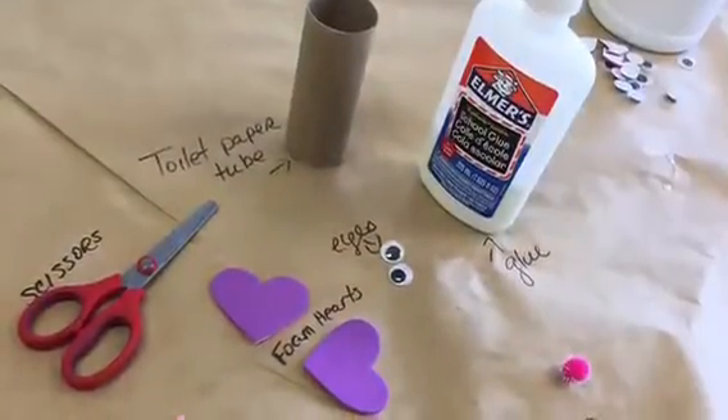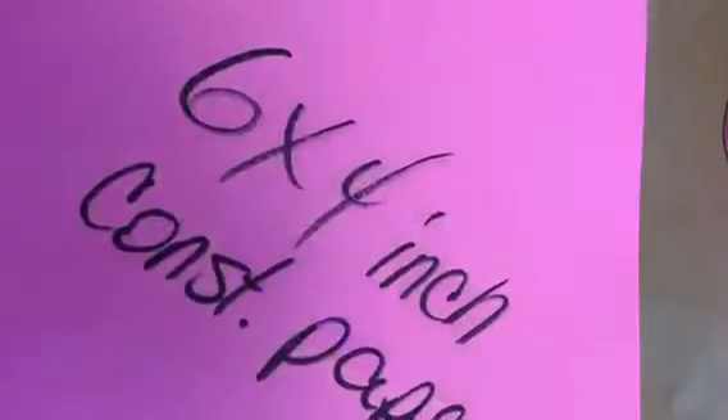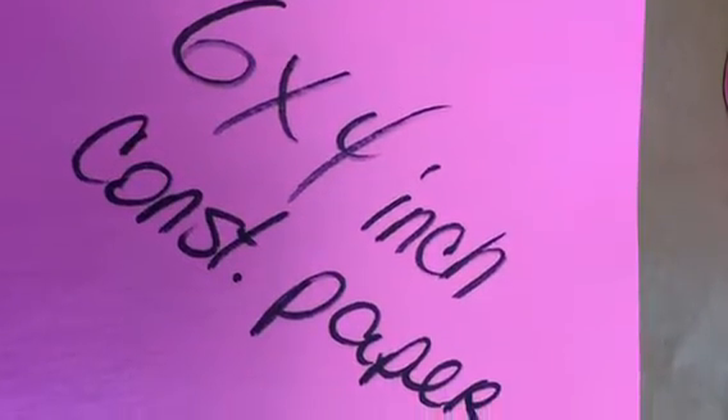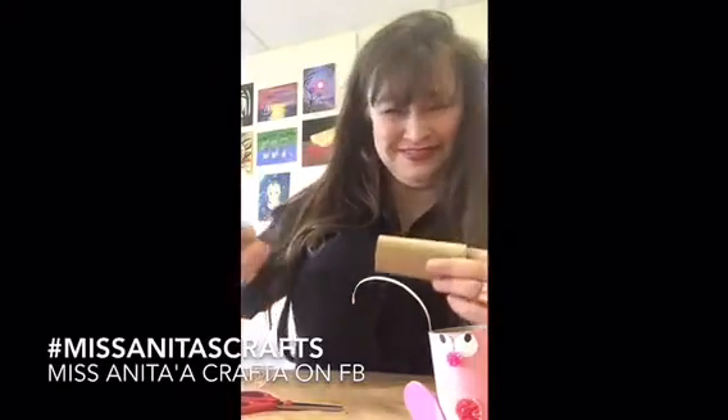You just saw the picture that shows you what your supplies are. I'm going to show it to you again. Okay, so now we're going to use those things and we're going to make our bug. So we start with our naked paper towel — toilet paper too. It's the tiniest roll of paper towels ever. No, it's toilet paper.